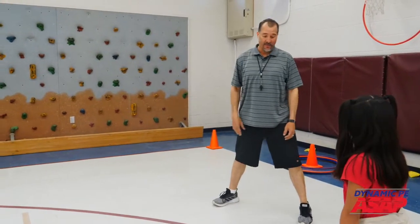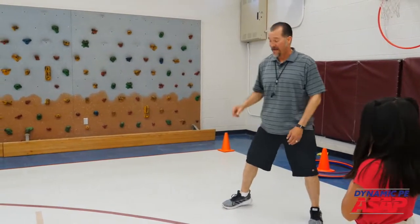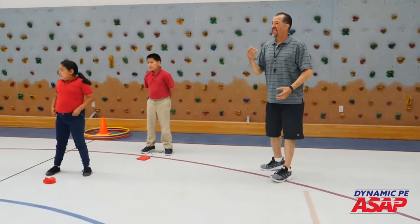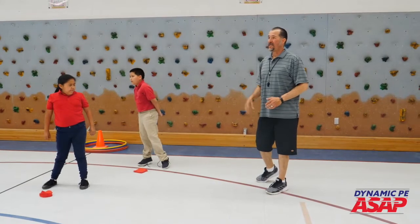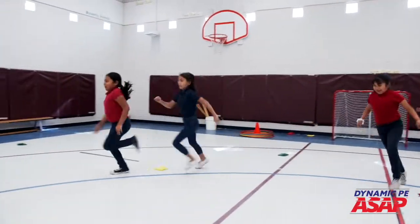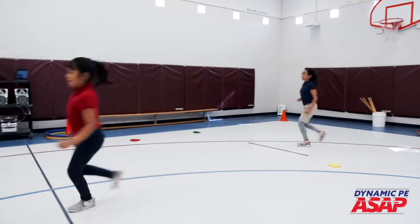When I say go, I'm going to challenge you. I'd like you to see how many different bean bags you can jump over before I say pick one up, and then when I say pick one up, pick the one closest to you, and jog, toss, and catch. Ready? Go! See how many you can go over — count them in your head.